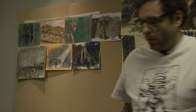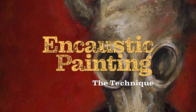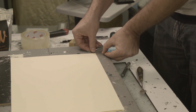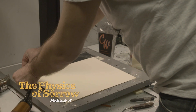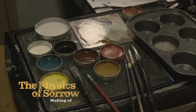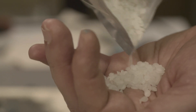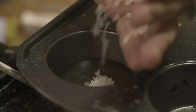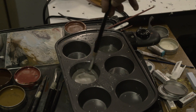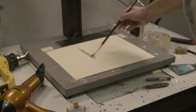For my film, A Physic of Sadness, I decided to use what's called an encaustic painting technique that has never been used in animation. What is strange about it is that this technique is the first one that was ever used to make portraits, to make paintings. The mixture is made from adding pigments to beeswax using the purest recipe.